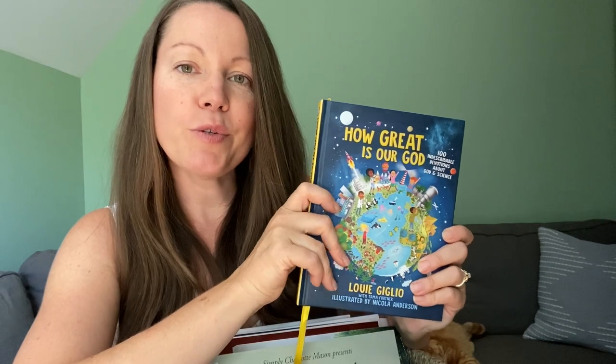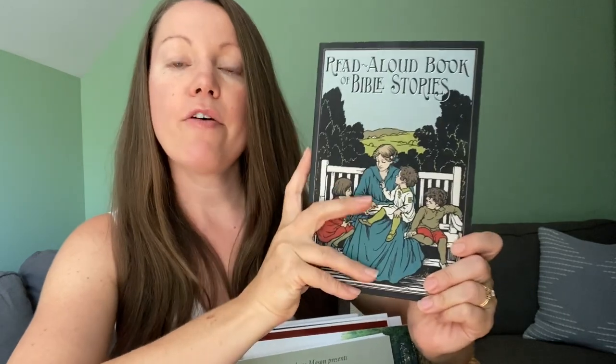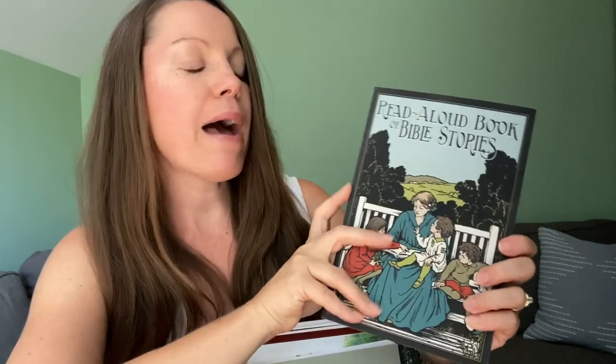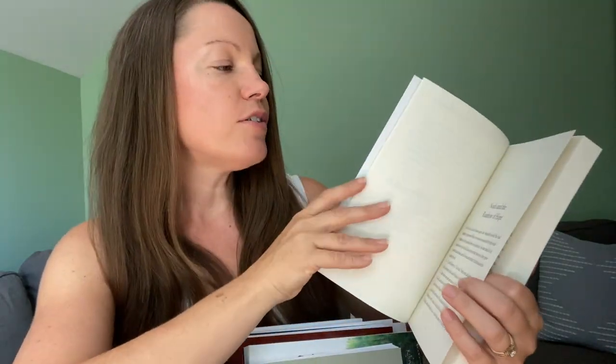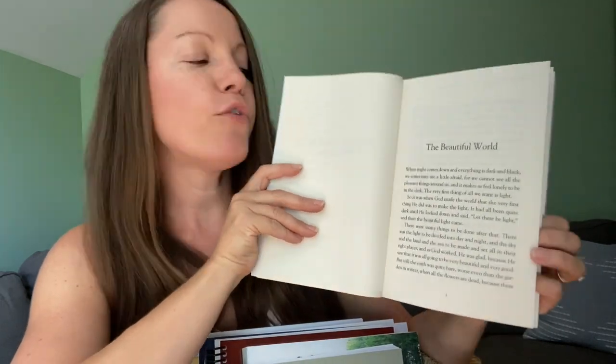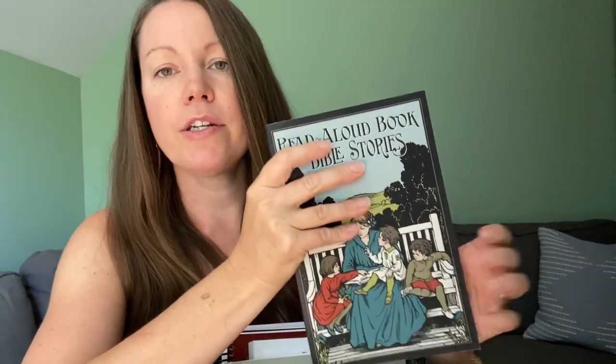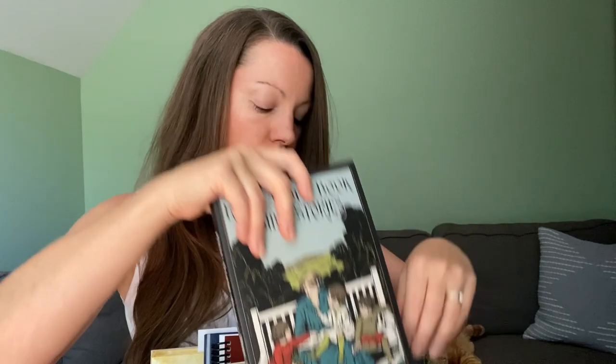I think they do have a volume two, so once we're done with the 100 devotions, we can move on to the next volume. This is the Read Aloud Book of Bible Stories. This book has a lot of the cool Bible stories told in a really beautiful way. I thought it would be really nice to kind of sum up everything that we just read — the first story is The Beautiful World, the next is Noah and the Rainbow of Hope. I plan to read these stories as we finish them in our Bible, just as a nice summary and visualization for the kids.